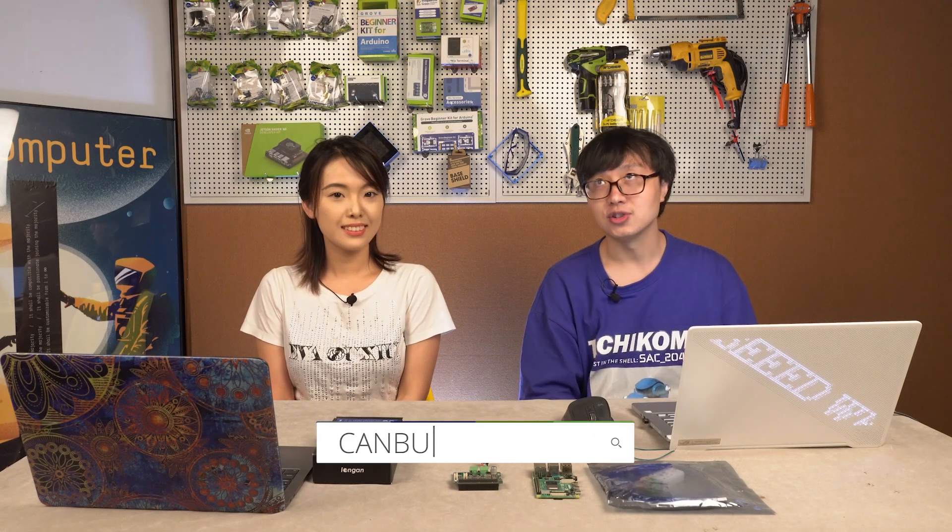Today we are going to talk about the CANBUS. What is CANBUS? Well, I have a little question for you, Yu-Meng — can you drive? Yes, I can. Well, in fact, you've already used it. A lot of subsystems in your car use CANBUS, like the airbags, the voice system, and the heating light system, and so on. So to make it short, CANBUS is a communication peripheral which is widely used in cars and industry.